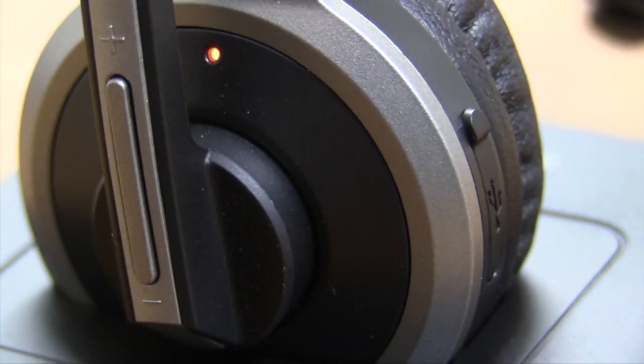When you are done using your headset, remember to place it back in its docking station. This will ensure you have the battery life you need when you need it most.